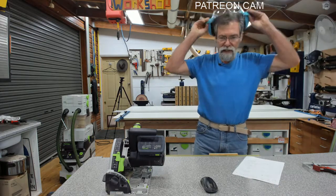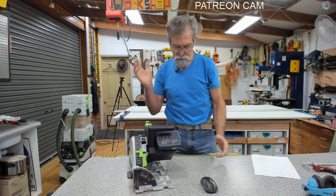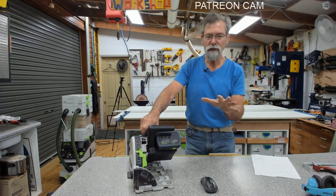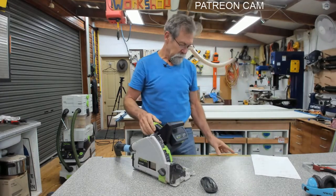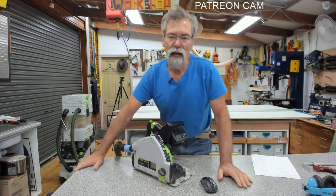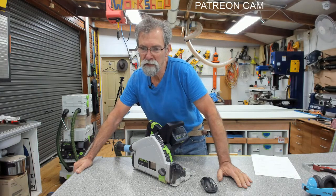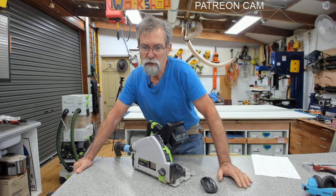This is the TSC 55 cordless. It's not an anti-kickback or anything like that, this is just the TSC 55 cordless.